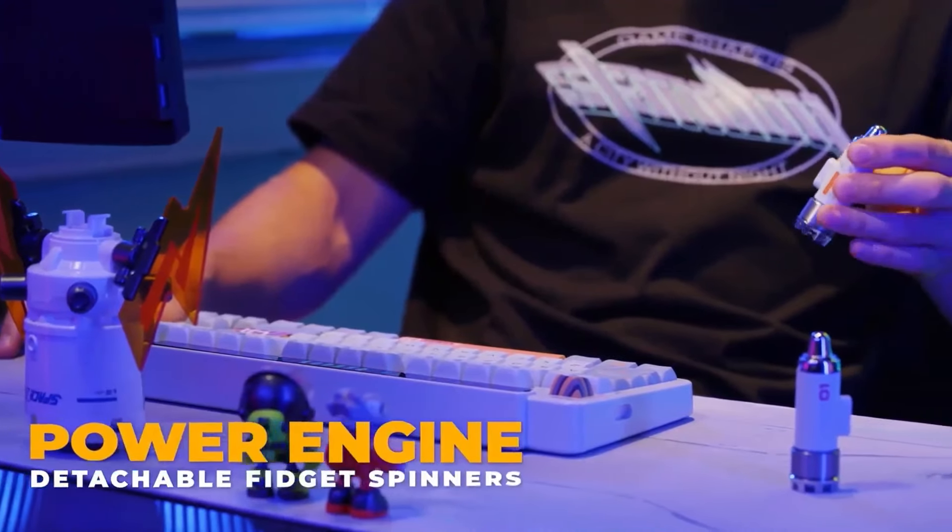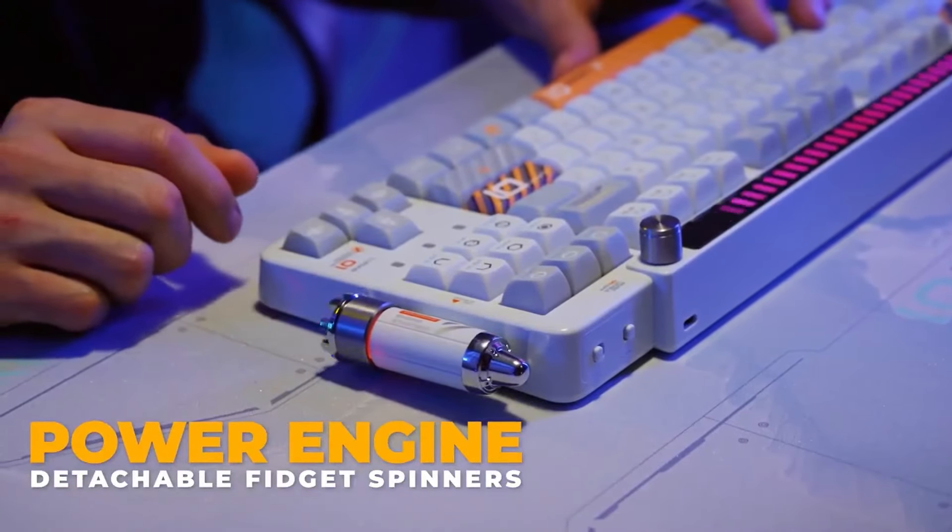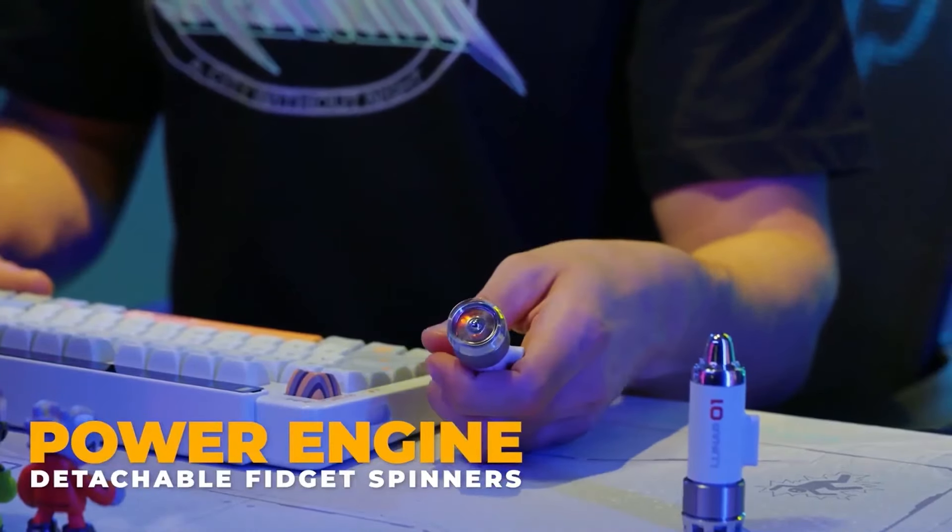Power on! Lunar-01 has two detachable fidget spinners that can spin for up to one minute, powering you up like the rocket of a spaceship.